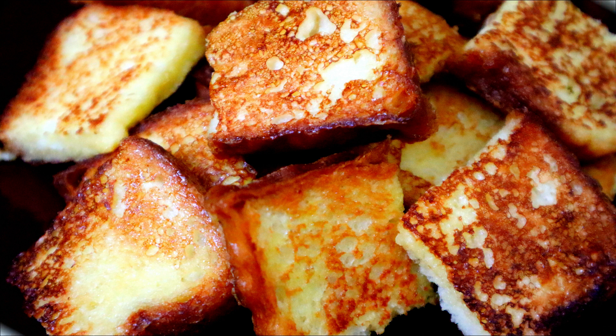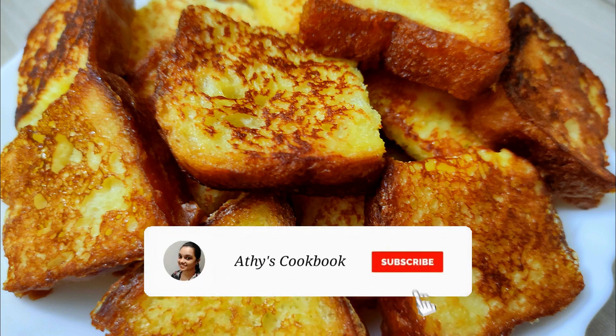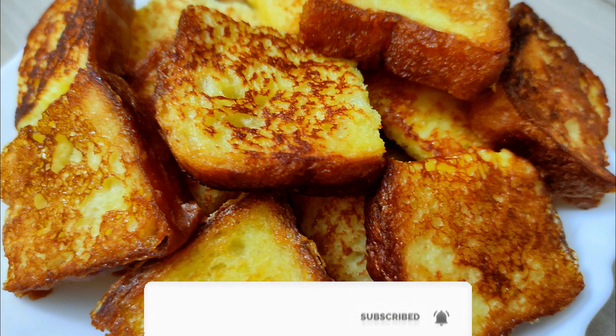If you are a cooking expert, you have an excuse. If you are a beginner, bachelors, family and family, you can eat a little bit of a cake.